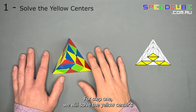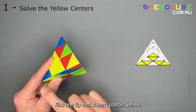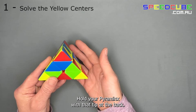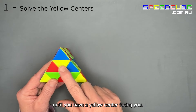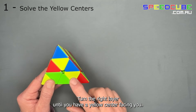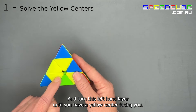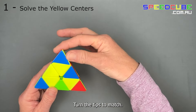For step one we will solve the yellow centres. Find one tip that doesn't contain the colour yellow and hold your pyraminx with that tip at the back. Turn the top layer until you have a yellow centre facing you, then the right layer, then the left hand layer until you have a yellow centre facing you. Ignore the edge pieces for now and turn the tips to match.